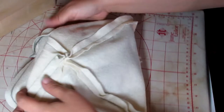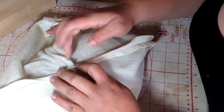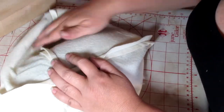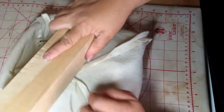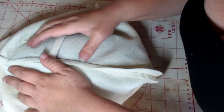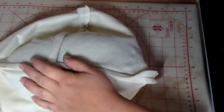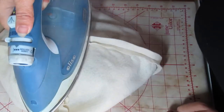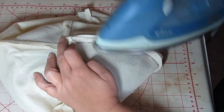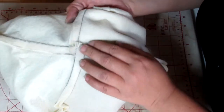Once we've got the seams pressed open, we're going to stitch our seam allowances down, so we need to set up for that. We're going to press all our seams so they're all going in the same direction, forming a pinwheel shape. Starting at the top seam, I press it with steam, use my clapper to keep the steam and press it really flat. I go to the next one, making sure it's going in the same direction, then the next one, and at the end I've got a really cute little pinwheel happening right in the center.